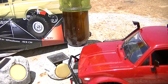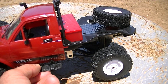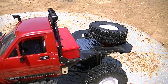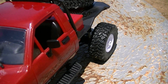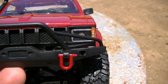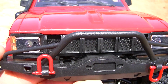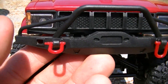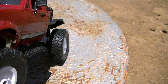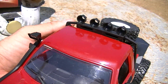It comes with a parts bag and a little screwdriver. You just add these on — the side mirrors. You might have to glue these, by the way. It has lights — looks like little LED lights, that's kind of neat. It's pretty detailed. You have to put these little toe hooks on the bumper. Looks like it has snorkels.